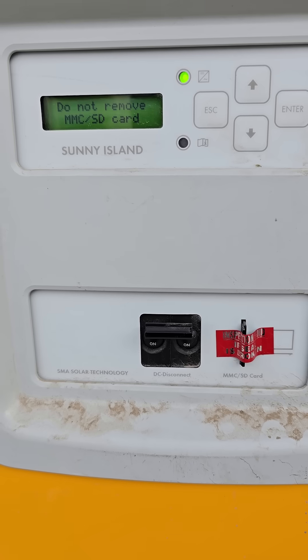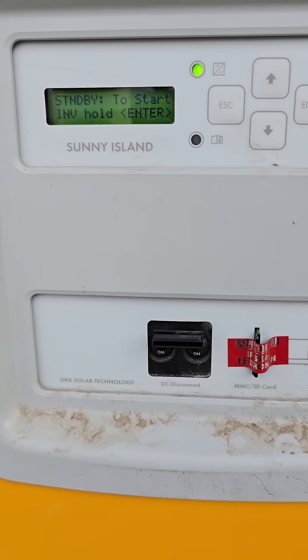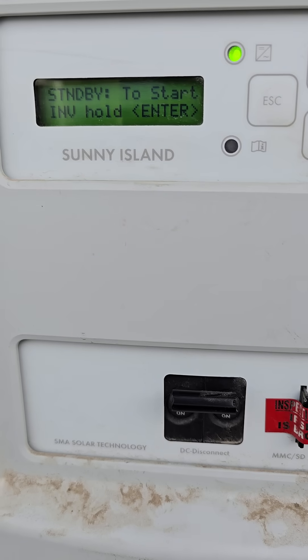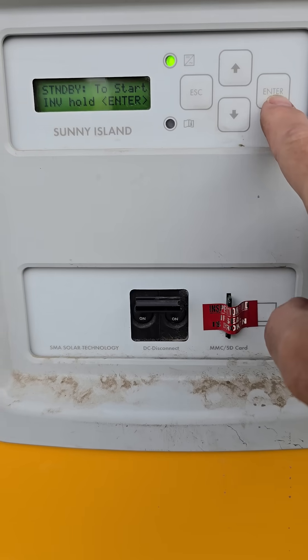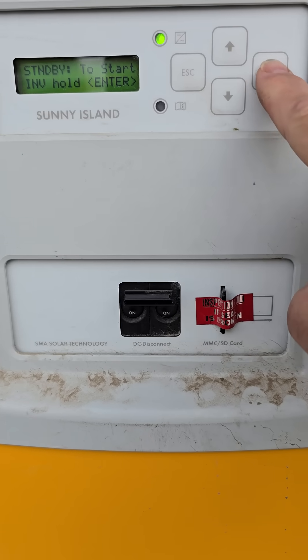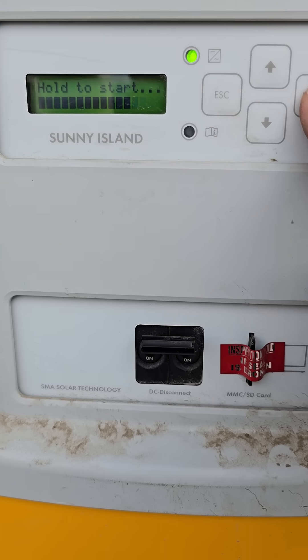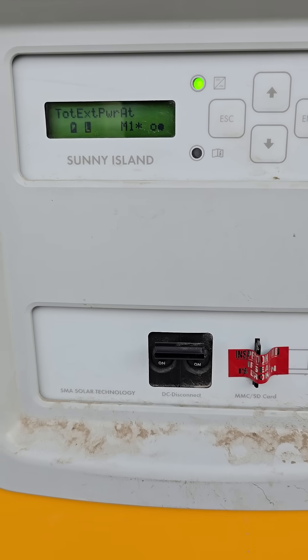You got to wait until it comes all the way up and finishes the boot. There we go — 'standby to start inverter, hold enter.' Sometimes you have to hit it once to have it wake up. And then you press and hold it. You'll see that now it's going to go. There we go — we just started it back up again.